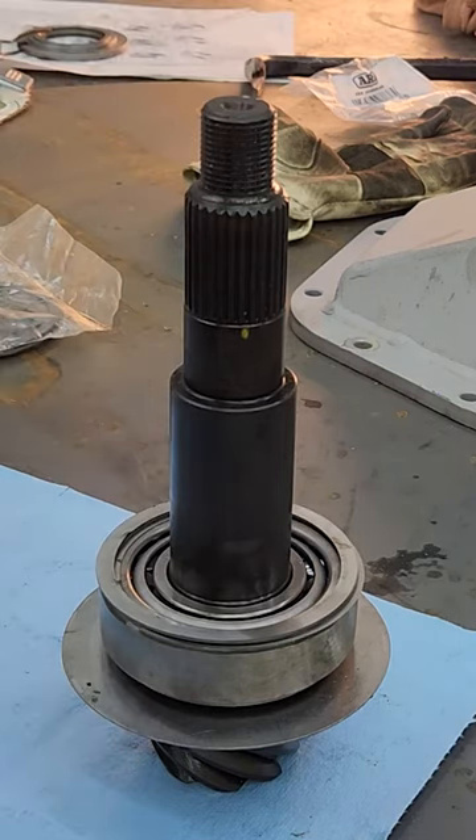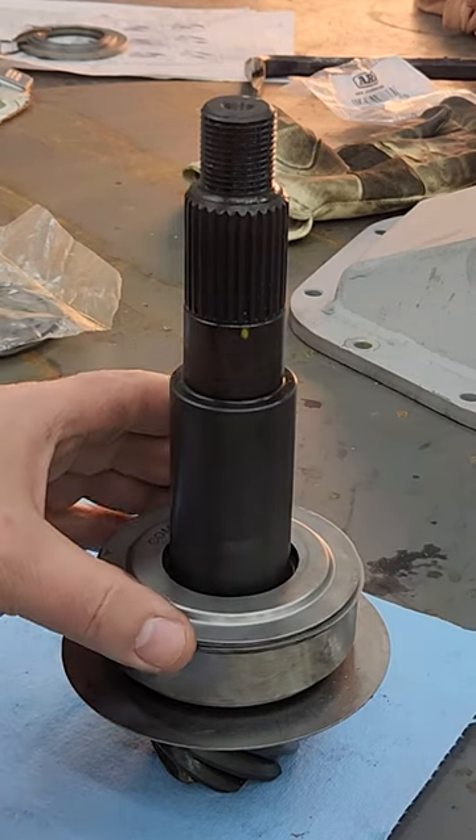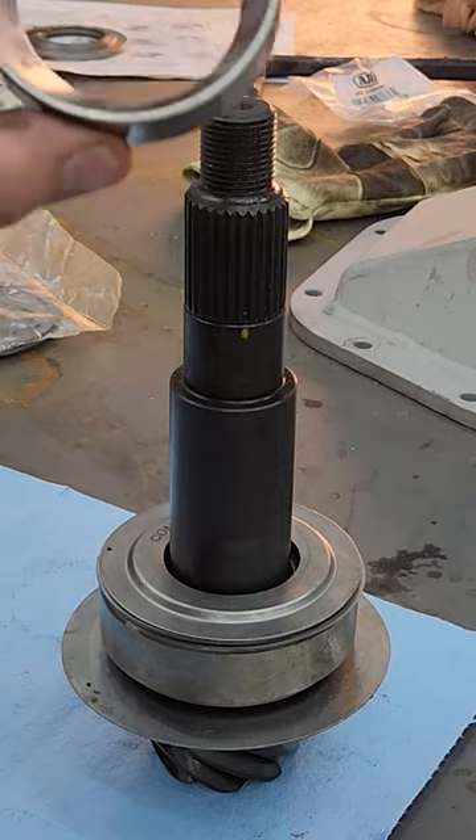Be sure to leave room for your oil restrictor, then your upper bearing race gets pressed into the case.